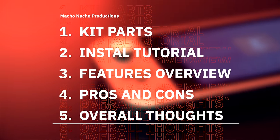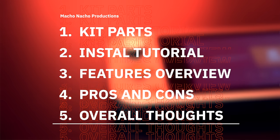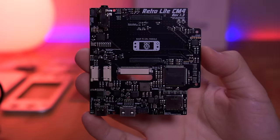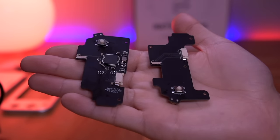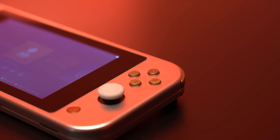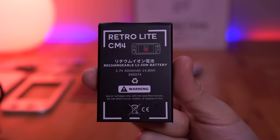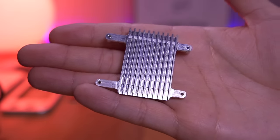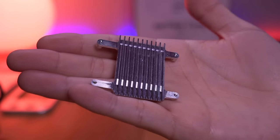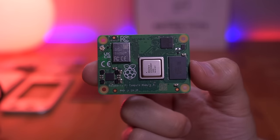In this video I'll go over all the major parts required to build the RetroLite, show you how to put it all together, go over all of its unique features, review the pros and cons, and provide my overall thoughts. At the center of this project is the custom RetroLite mainboard, which hosts the Raspberry Pi CM4 module. There are also two controller boards with most of the buttons and switches, cast resin buttons, a fully custom lithium-ion battery designed specifically for the RetroLite, a beefy custom heatsink to handle overclocking, and of course you'll need a Raspberry Pi CM4.